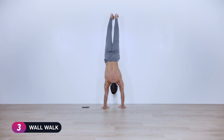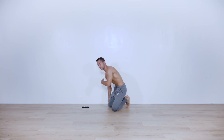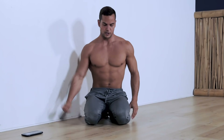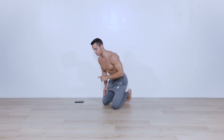Three, two, one — set it down, more gracefully than I just did. Take a break of one minute and 20 seconds. Catch your breathing, shake your shoulders a tiny bit.